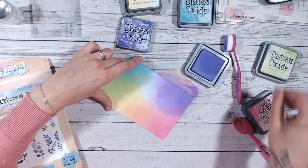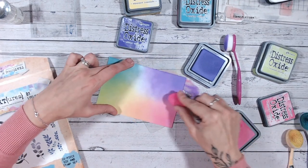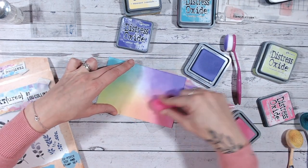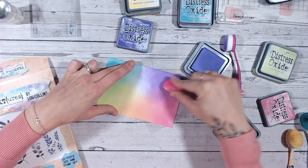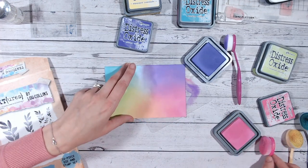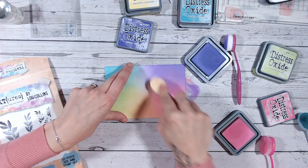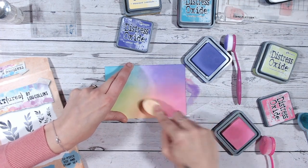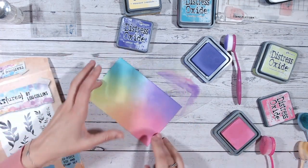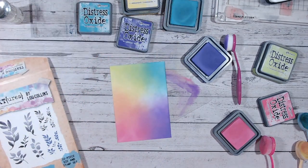I had a little bit of an issue with one of my blending brushes — something had dried on it and it was affecting the ink blending, so I switched that up. That's the reason I've sped this up because it did take a little bit longer than it usually would. I also forgot that I wasn't supposed to be taking the color right into the middle, so I've covered my entire card base — but that's fine, it happens, and we're going to work with it.